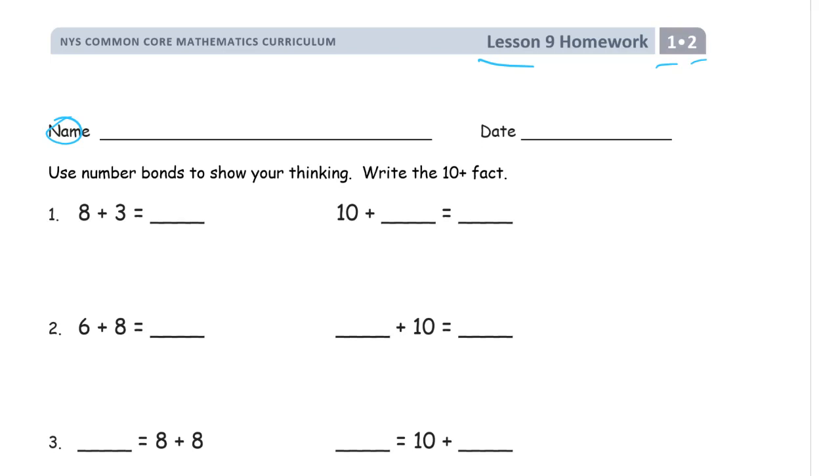So here we have eight plus three, and we're going to need a two — and one is left. So that's ten plus one. There's our ten right there, and ten plus one is eleven. So eight plus three is eleven.